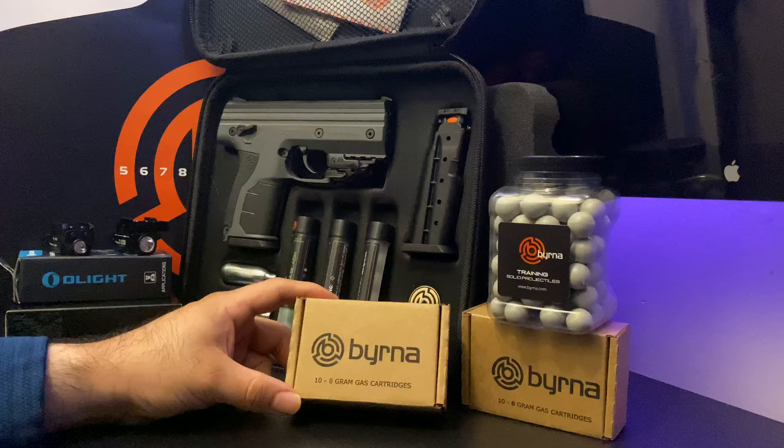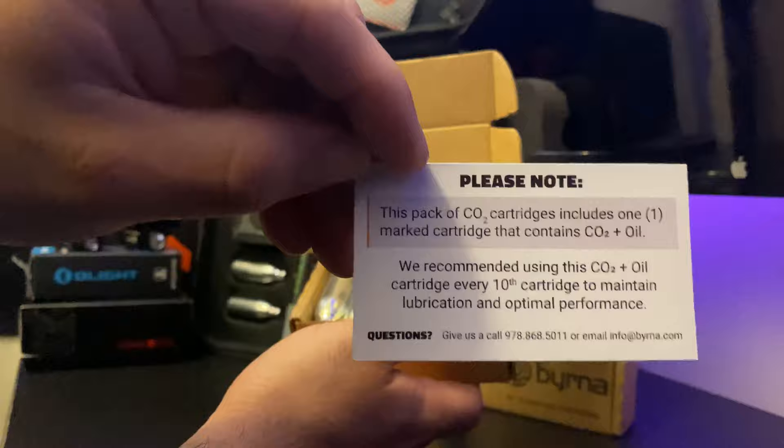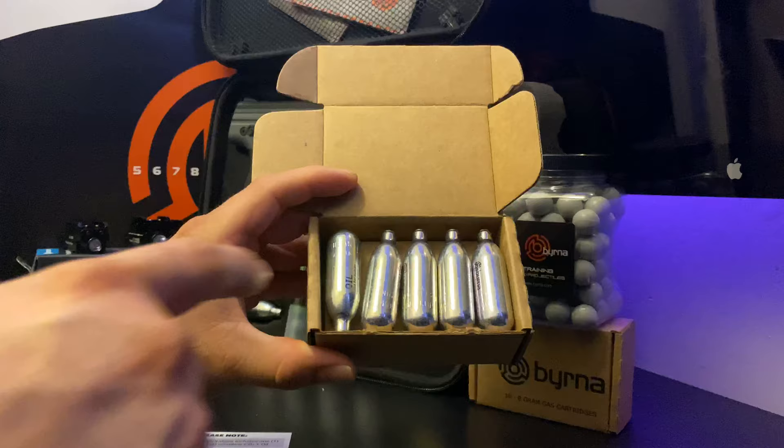When you use these, you want to use up the first nine CO2 cartridges, and when you get to your 10th, that's the oil cartridge. This is what the oil cartridge looks like. It comes upside down, and you can see right here it's stamped 'oil'.